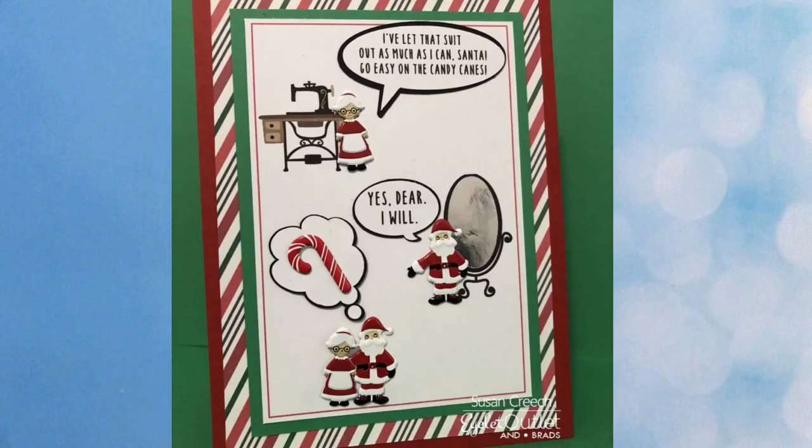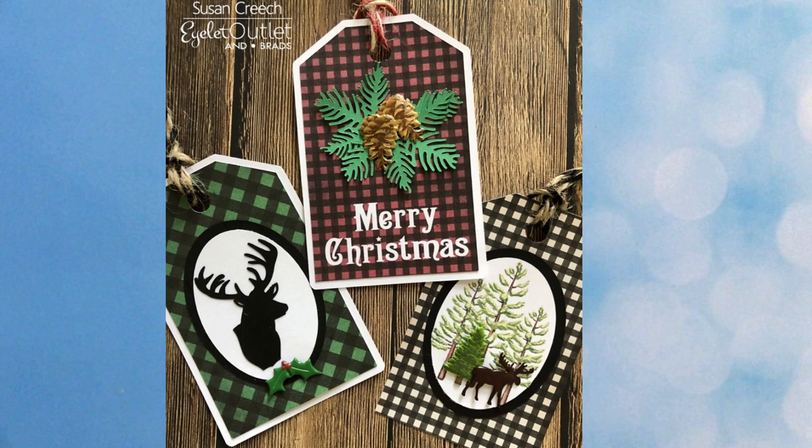I love this little card made with the Santa and Mrs. Claus brads — by Susan Creech — where Mrs. Claus says 'I've let that suit out as much as I can, Santa. Go easy on the candy canes.' And he says 'yes dear, I will,' but he's still dreaming about that candy cane. So cute. Here are a few more tag ideas: the one on the left features our holly brad, the middle one has our pine cone brads, and the one on the right has our moose and pine tree brad set.